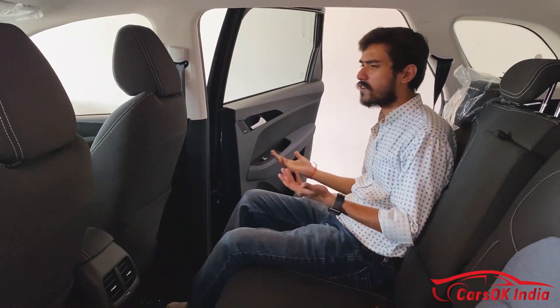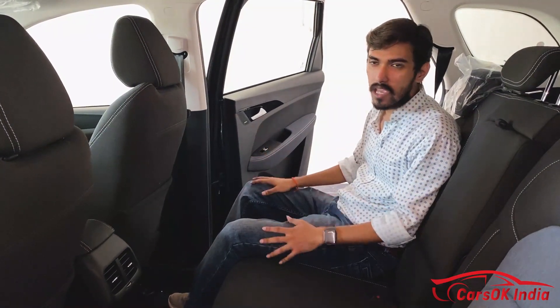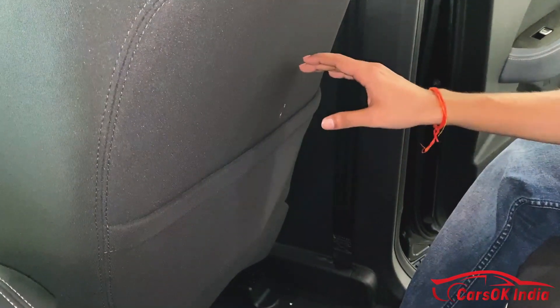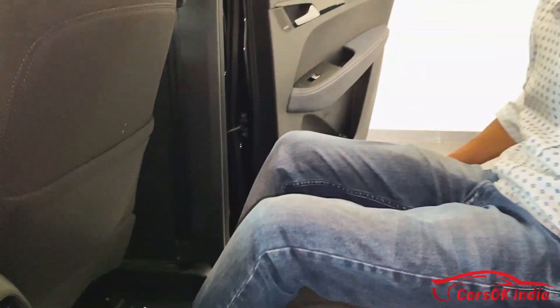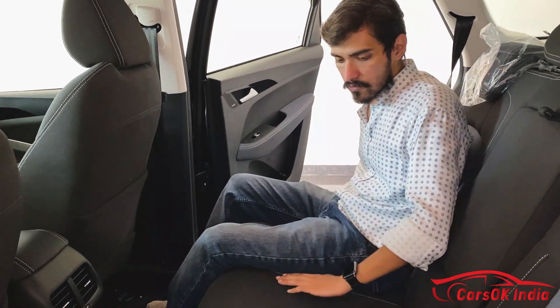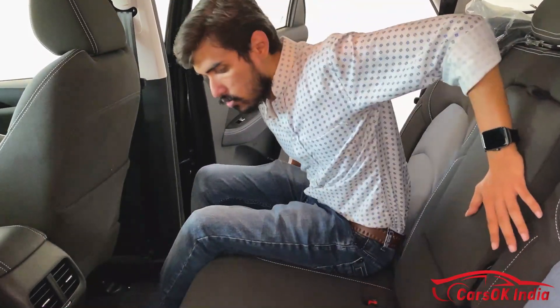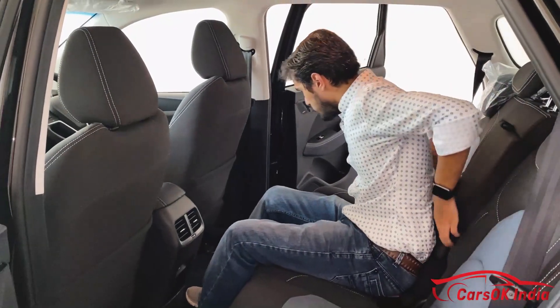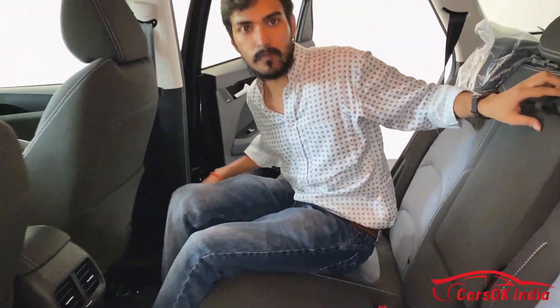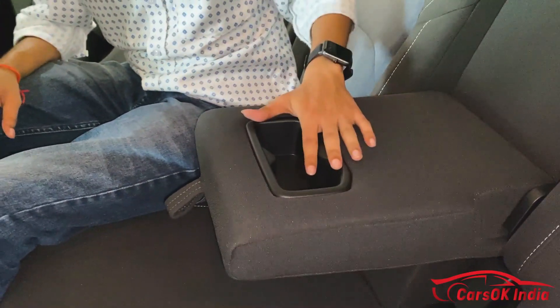For reference I am 5 feet 6 inches tall and I can sit comfortably with no problem. If I talk about the seats, you will get a little storage. The cushioning is on the harder side, but you won't have to worry about long drives. For the middle passenger there is no issue either, though the back support behind the seat is a bit firm.